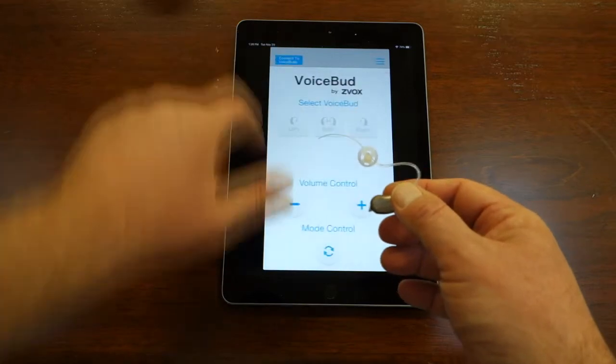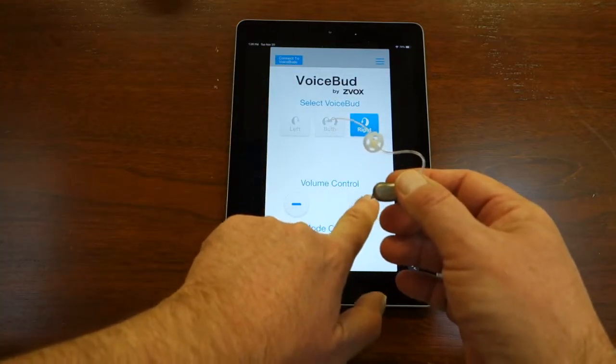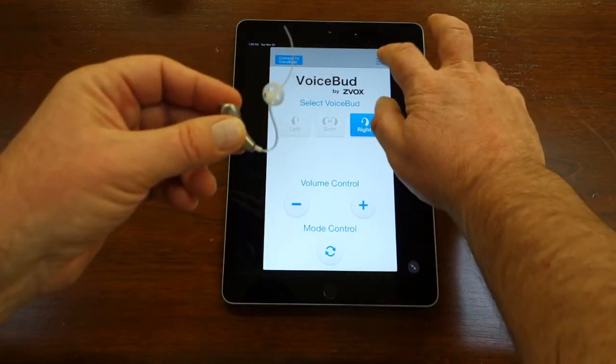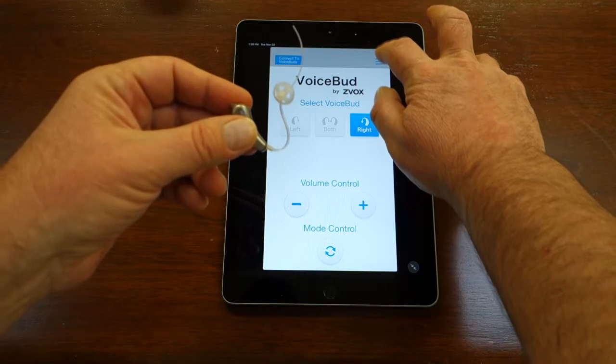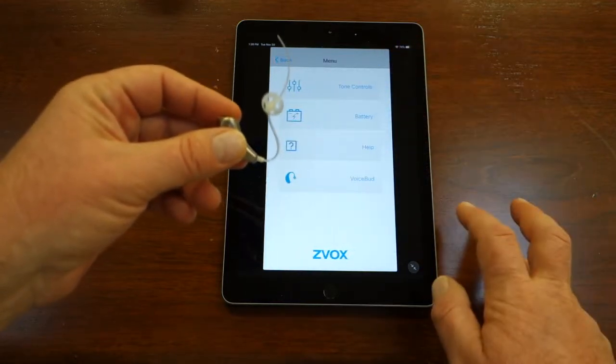Now click the Back button in the upper left to take you to the main screen where you can change volume and mode. At the top right of this menu is a button with horizontal bars. Push this button to access Tone Control and Battery Life.